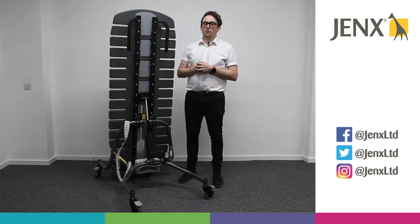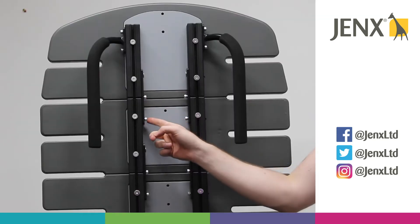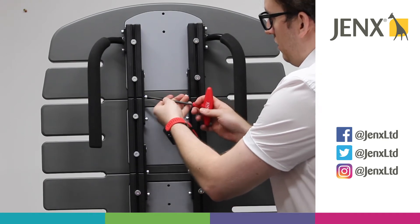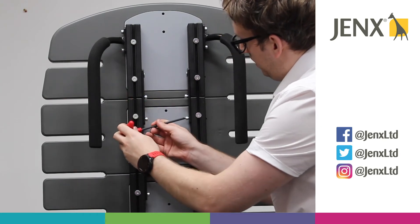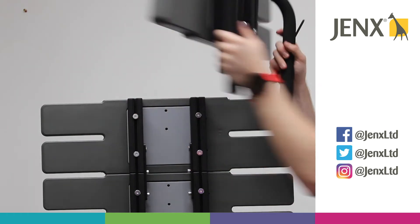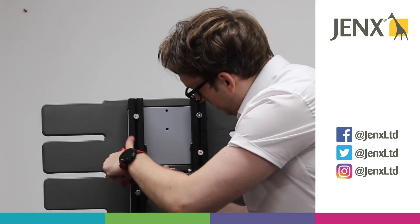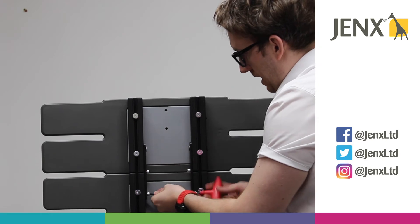We're going to remove some of the support boards on this new Supine 3. We've got four allen keys here — if we loosen these off, we'll be able to remove the top section of the board, and that slides off. We're able to do that with two sections, so again we're just going to loosen those allen keys off.